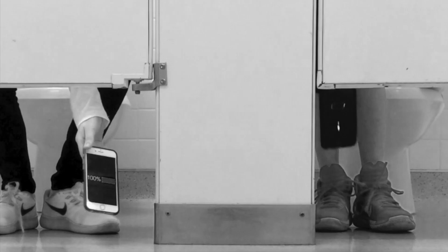Oh no! My phone just died! What am I gonna do in here? Don't you hate it when your device dies on the toilet? My phone never dies with the Potty Power!